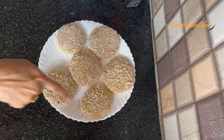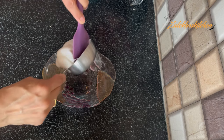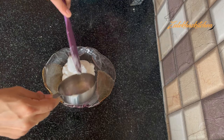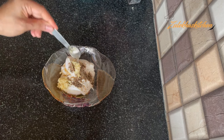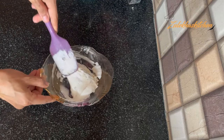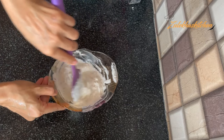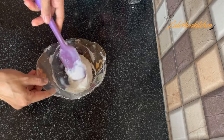Now all the patties have been made. Keep them in the fridge — you can store and freeze them for up to 2 days. While the patties are in the fridge, I will make a quick garlic mayo dip. You can skip it if you like. Add 1 cup of mayo and mix in a few spices.